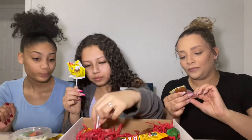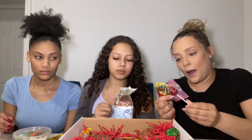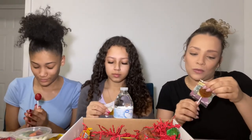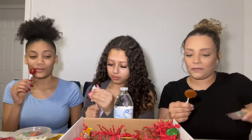Next, it looks like they put a couple of different lollipops in here. We can each try a different one. There's a Bomba Chili Pop — that sounds really hot! And then there's Rica Piña, so I'm guessing it's just a pineapple lollipop.